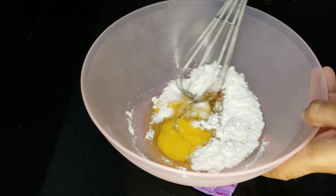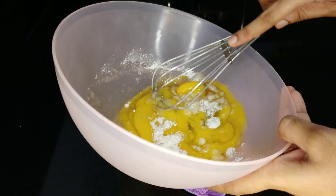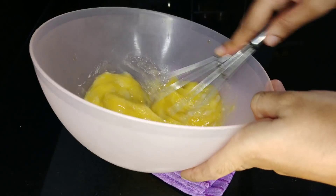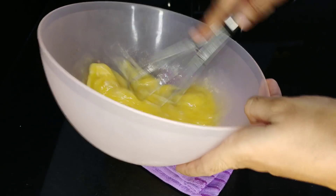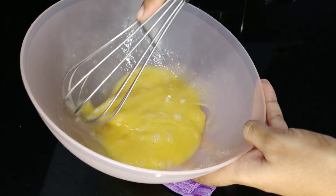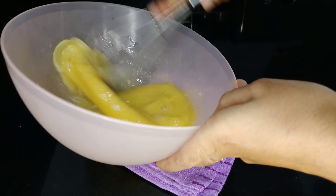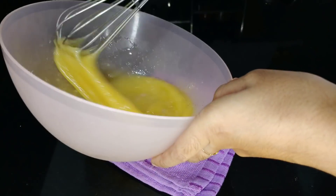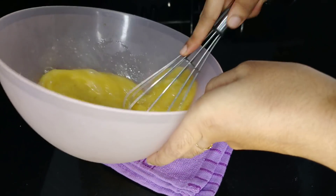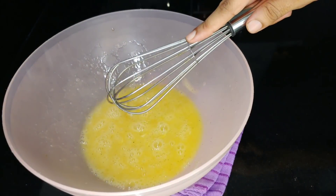I will be using a whisk or blender — you can do it yourself. If you want to use a blender, I will be able to use one. Then let me make a batter for you; it's called a sponge, so you can use a piece of it.